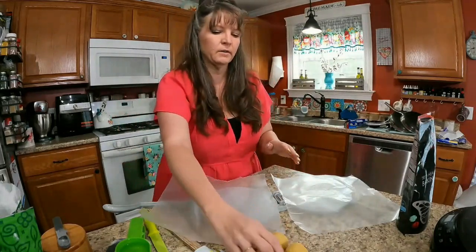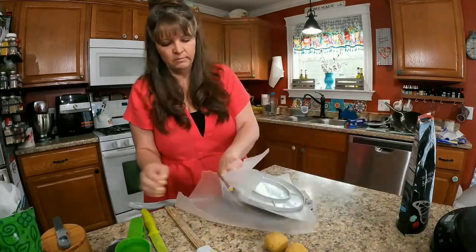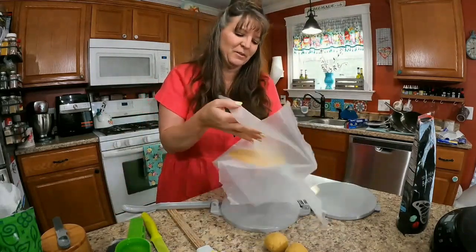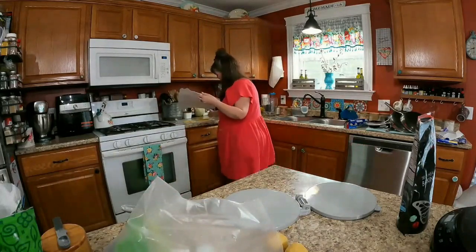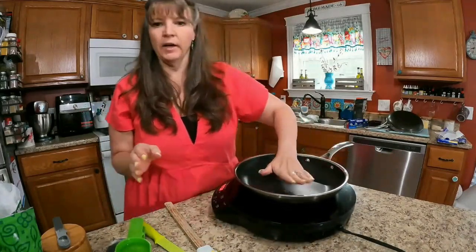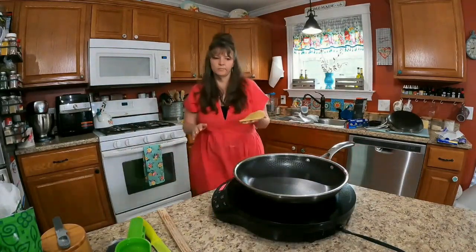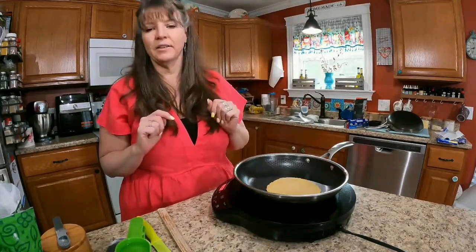Let's try again and see what our outcome is. They came out — they're coming out so beautiful, look at them! I can't wait to taste these. We're going to heat our pan to a high heat, get it good and hot, and then cook these for a couple minutes on each side. They look exactly like corn tortillas.